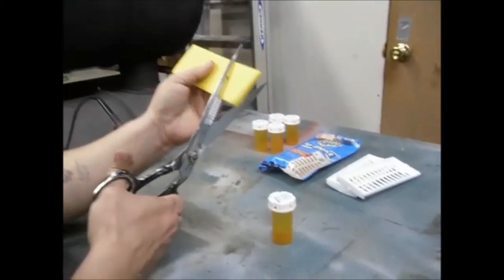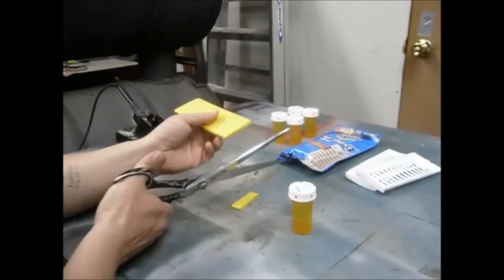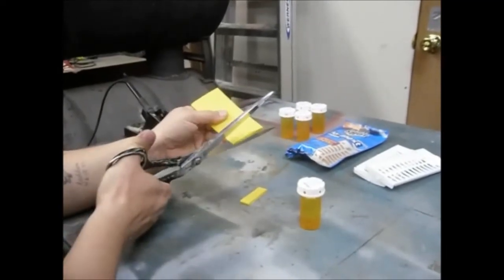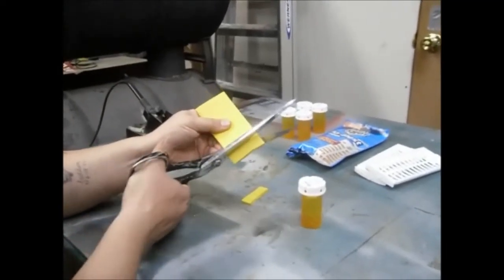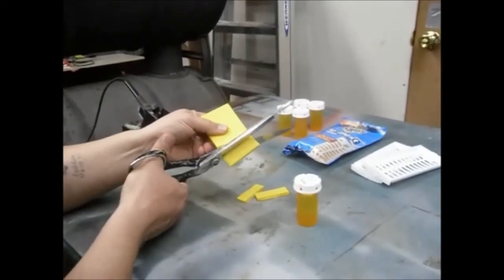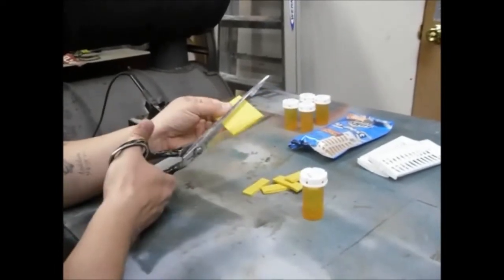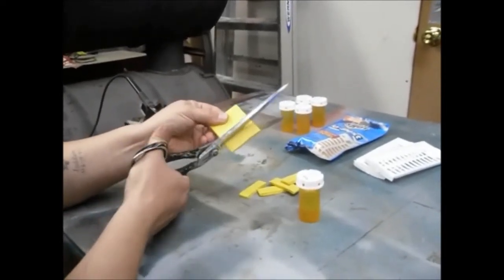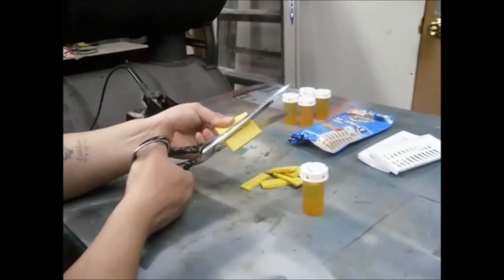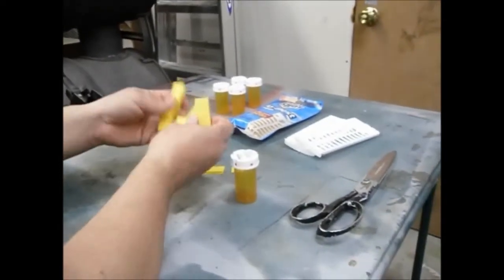Take your scissors and cut it into strips. No exact science — just whatever's going to fit your bottle. Be careful not to cut your finger with the big scissors. There are your strips, all nice and cut up and ready to go.